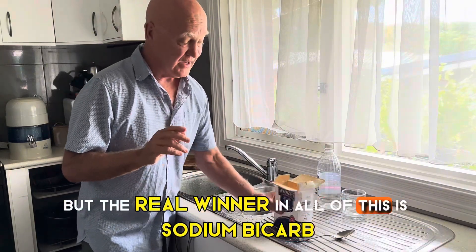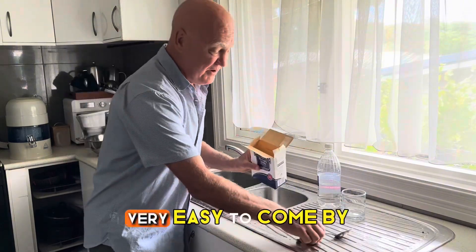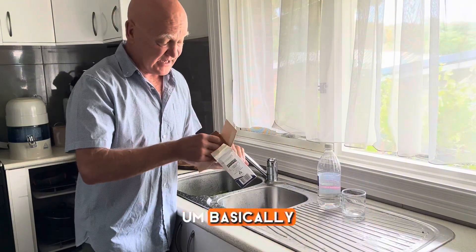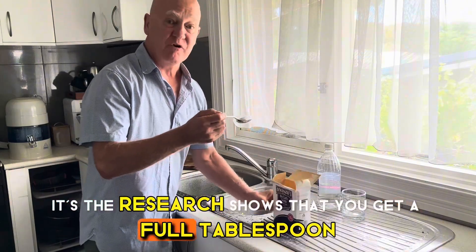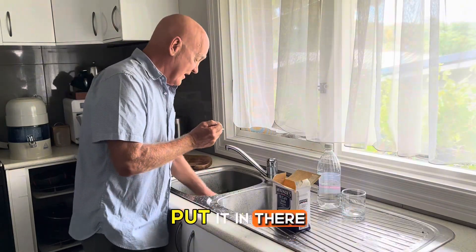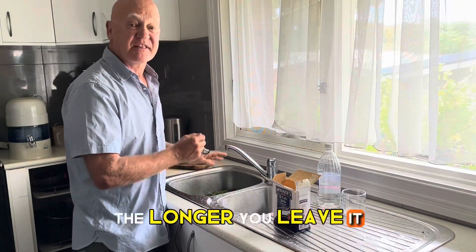The real winner in all of this is sodium bicarbonate. It's very cheap, very easy to come by — you get it in the supermarket. The research shows you take a full tablespoon, put it in water, mix it in, and the longer you leave it, the better.